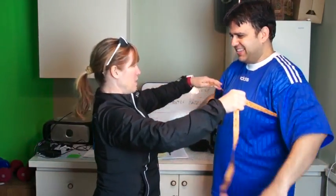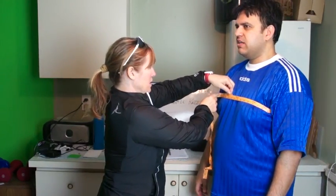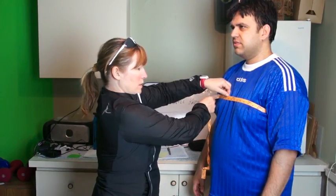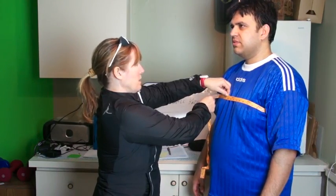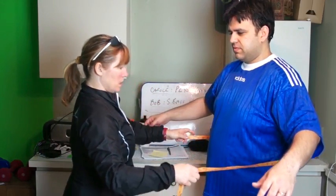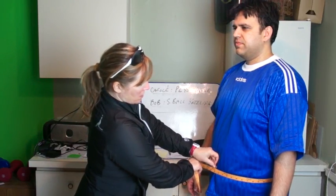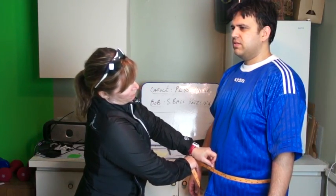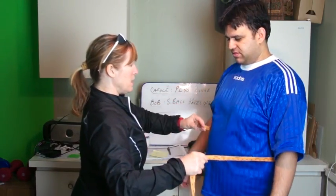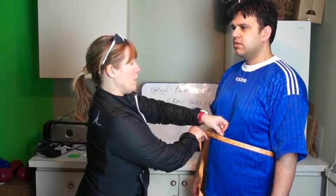Yeah, we can measure the other arm if you really want to after. Now when you do measurements, do you measure hips on a guy, or is that what natural waist means? Natural waist, as I understand, is around the belly button. 47. So now we're going to do the natural waist first — let's use the belly button as a marker. You are at 47 and a half. And then we want to find the narrowest point at the belly — we're at 46 and a half.